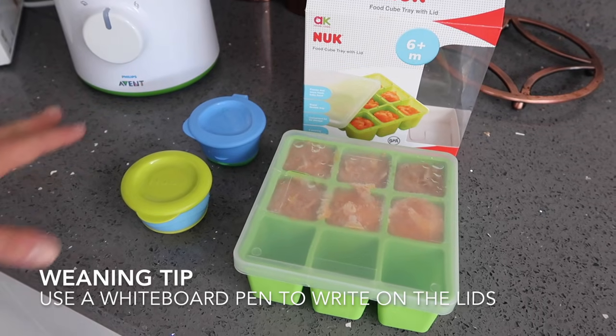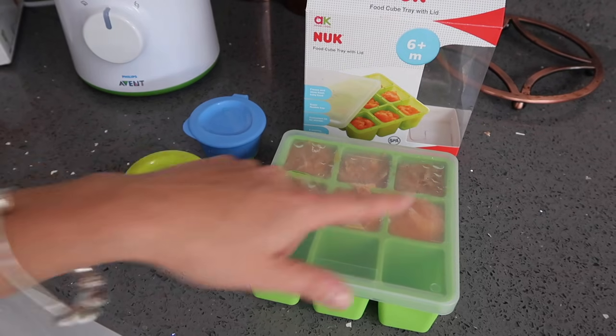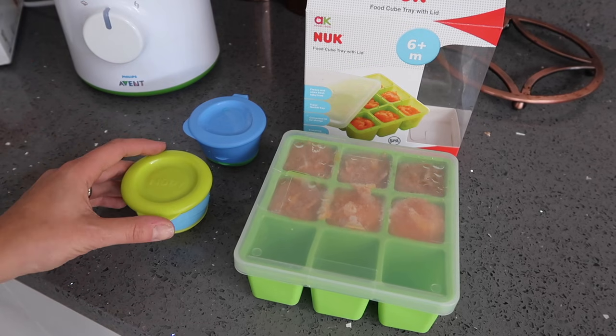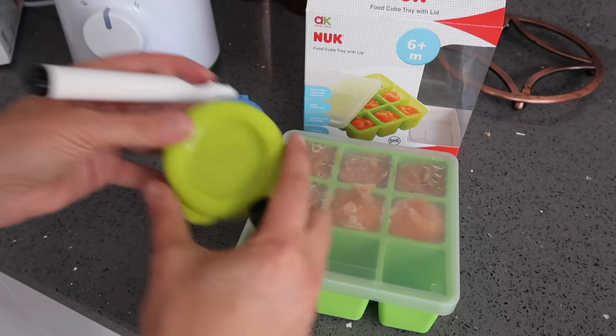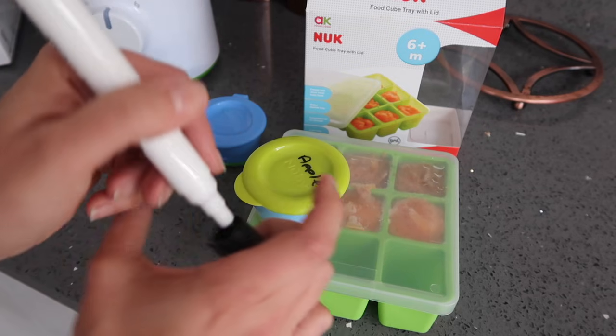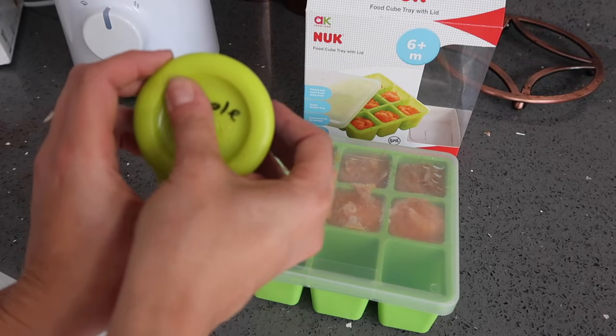A little tip when you're batch cooking: get yourself a whiteboard marker. When you put things in your freezer you'll always forget what you've made, especially if you've made lots of different dishes. Just write on the lid what's inside — that way when you go to your freezer you'll know what you're taking out, and when you're finished with it you can just wipe it away.